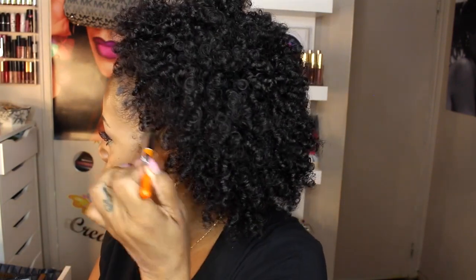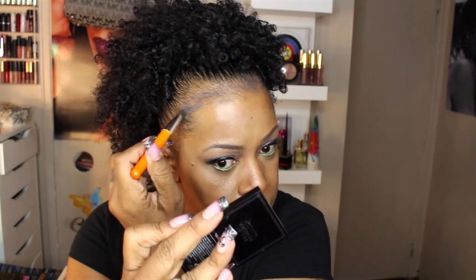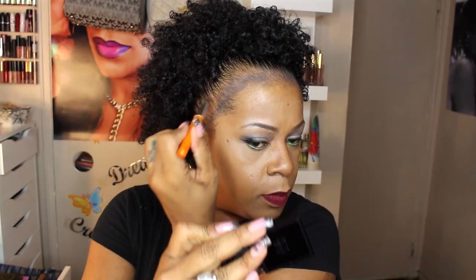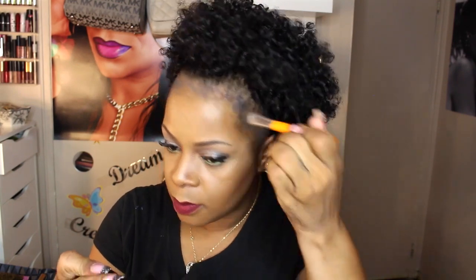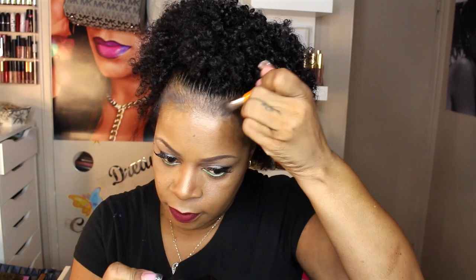I know there's another product out there with fibers and that one works really beautifully as well, but this one I think was maybe six or seven bucks at Walmart, so when I saw it I said let me just pick it up. I'll put a couple of links to wherever I can find it. You can still see a little bit of the spaces — like I said, my hairline's always been thin — and I'm brushing it in to show you how it kind of just looks like hair.